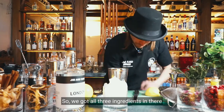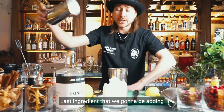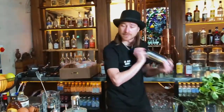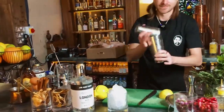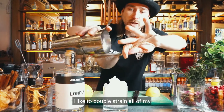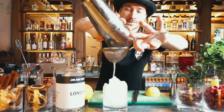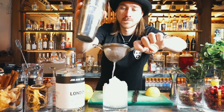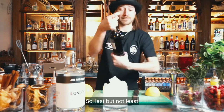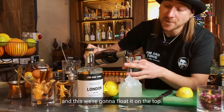We've got all three ingredients in there, so we're just going to ice it up and give it a firm shake. The last ingredient we're going to be adding is the Crème de Mûre, and that's going to come on the top. I like to double strain all of my drinks. So last but not least, we're going to add 10 ml of Crème de Mûre and float it on the top.